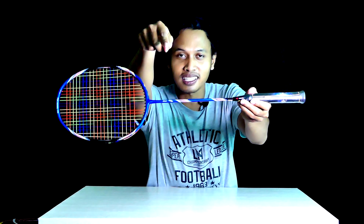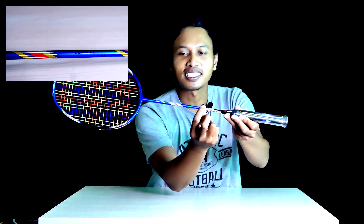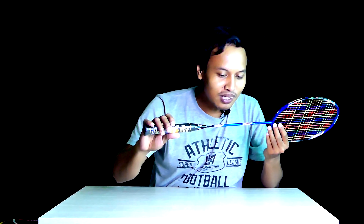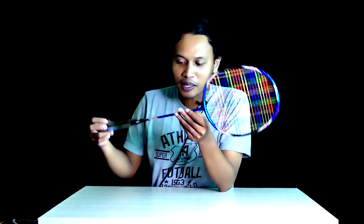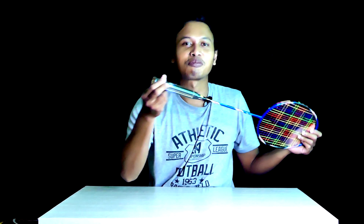Jadi nyambungnya di bagian sini — 'New' di sini, 'Lethal' di sini, '68' di sini — jadi loncat. Ini ada bulu-bulunya juga, jadi agak unik cara penulisan fontnya. Warnanya rainbow — ada merah, kuning, hijau, biru. Makanya saya nyanyi 'Pelangi-Pelangi'. Untuk grip-nya berwarna hitam, tampilannya beautiful.